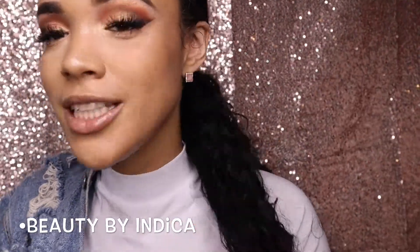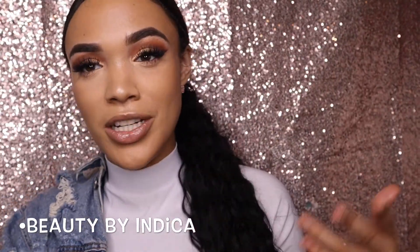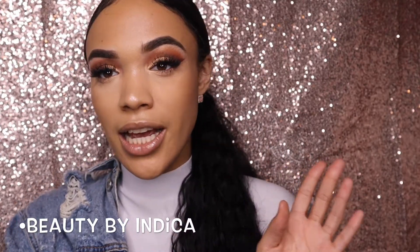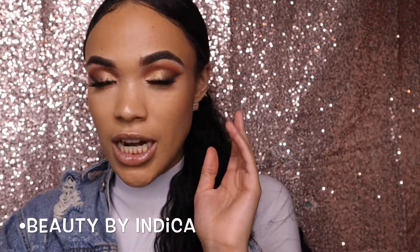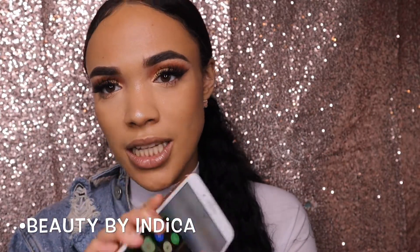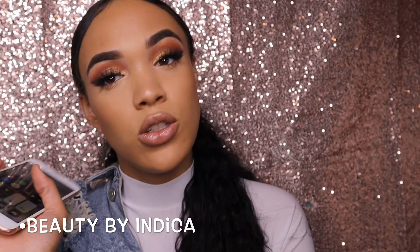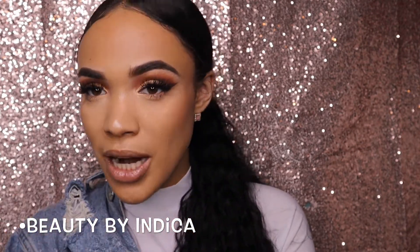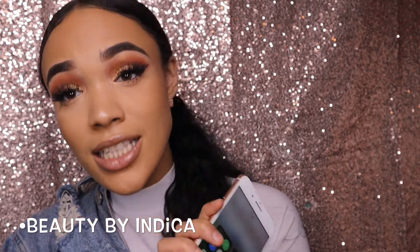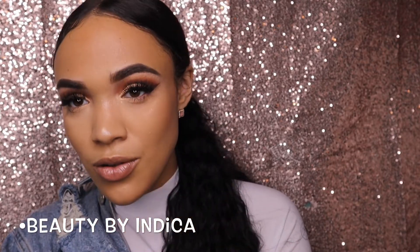Welcome to Indica Monique's channel. This is my first video, so welcome! Today we're going to be trying out Jacqueline's palette to create this look, and also trying out a new lip gloss, a new mascara, and a new contour brush. If you want to see how I like those products and how I created this look, please keep on watching. If you like this content, make sure you subscribe to my channel.